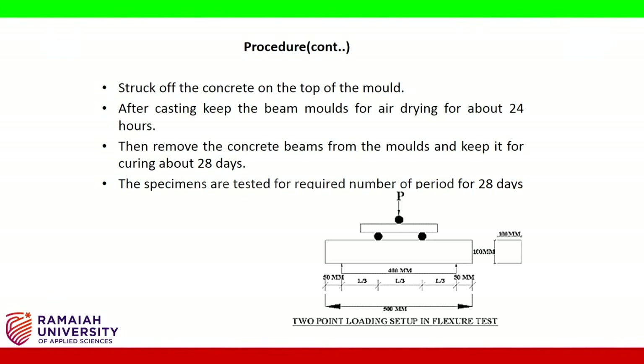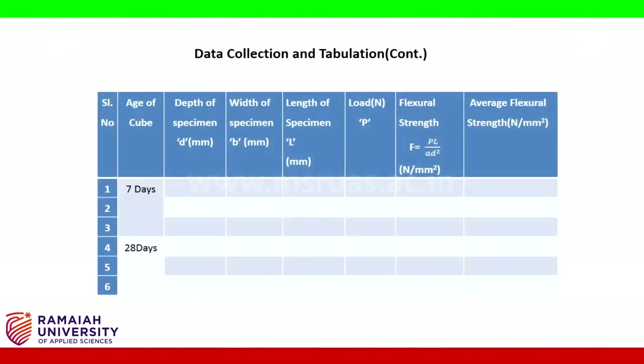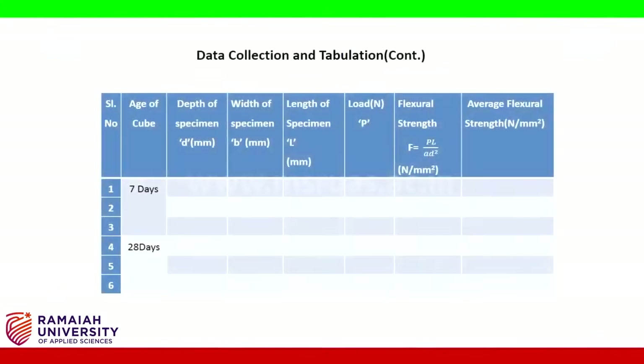Then remove the concrete beams from the molds and keep them for curing for about 28 days. The specimens are tested for the required number of periods. Data collection and tabulation is as shown.